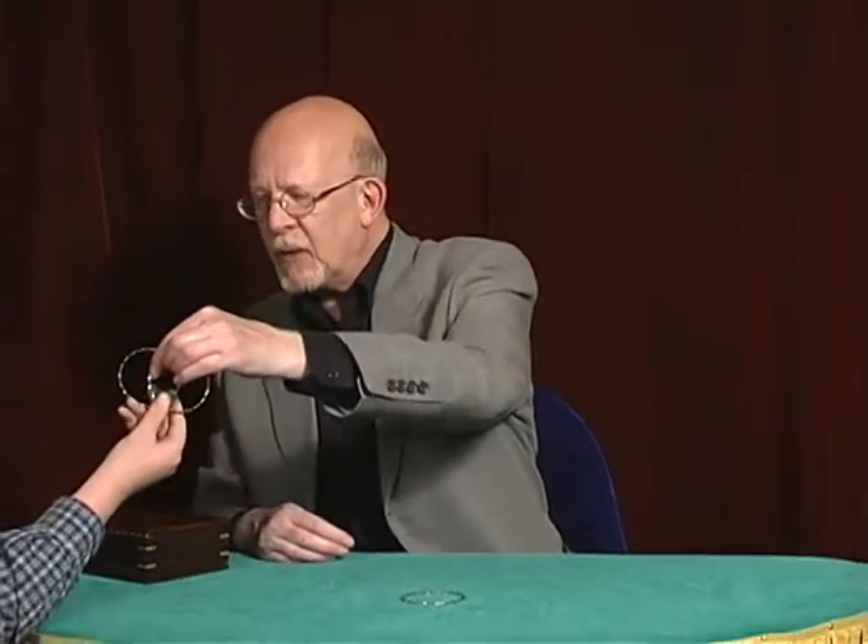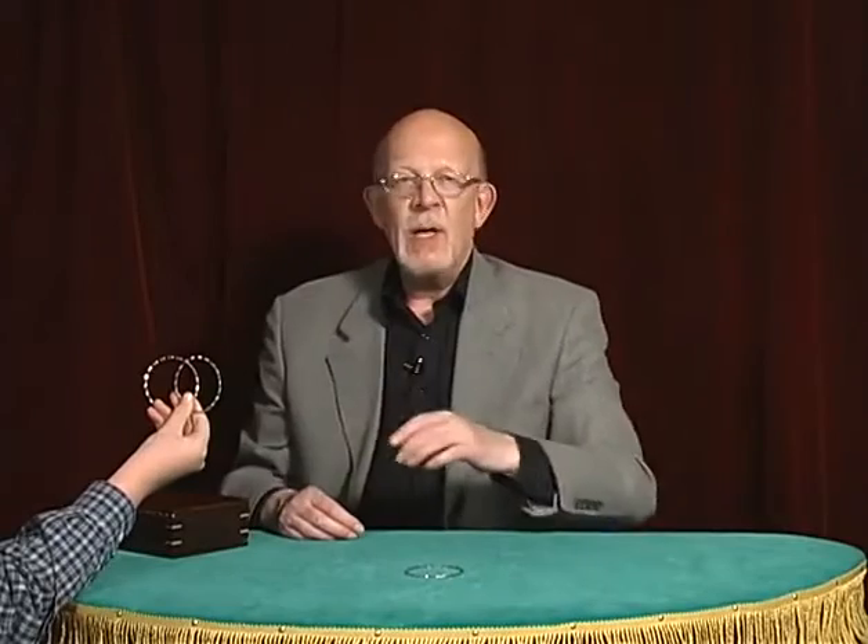Would you like to try this? Simply hold your fingers like this and hold the rings right there without touching. And at that very point, you may feel a little heat as one ring seems to melt right through the other, causing them to link into a chain of two.